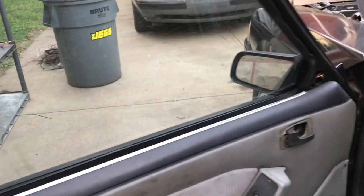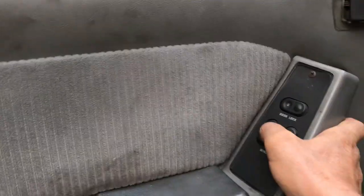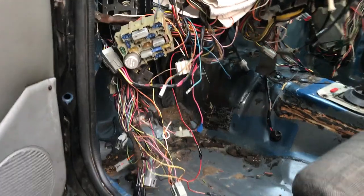Okay, here we go. It's a big thing, right? Oh, our windows — both of them. Making some progress. Let's see what we've got going on here.